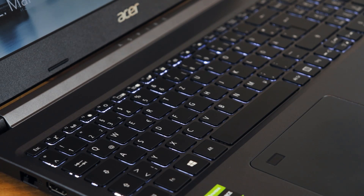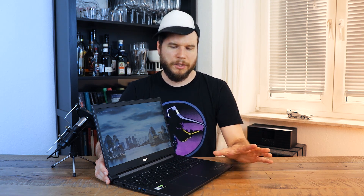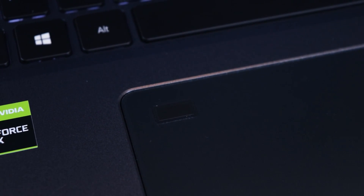It seems to come with the same chiclet keyboard which last year's version was using, which is okay for me, but I had to get used to the small keys for a while to write properly with it. The same goes for the trackpad — it seems to be the same one as last year, with one minor change: the fingerprint sensor is now installed directly in the mousepad. The whole laptop weighs about 2.3 kilograms, which is pretty light for a laptop of this size, and it's pretty flat at around 2 centimeters of height.